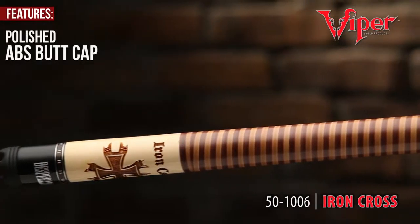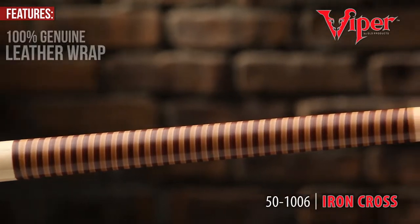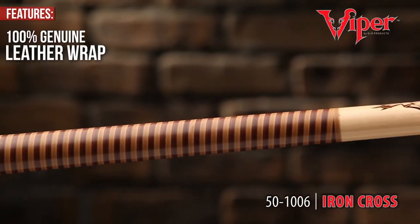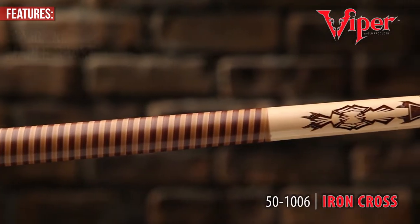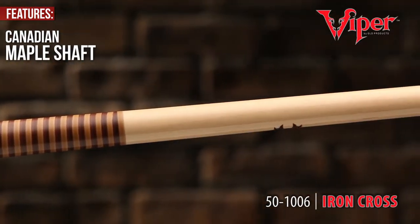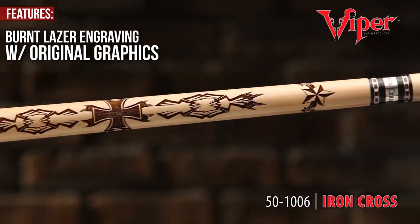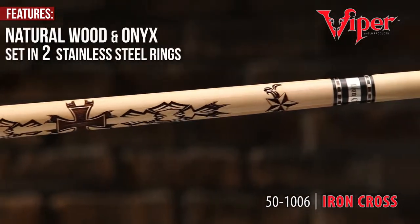The Viper Desperado's bold design starts at its polished ABS butt cap and flows into a genuine leather wrap designed for maximum authority. Canadian maple shaft delivers maximum strength while the burnt laser engraving displays the sheer audacity of its power. The natural wood and onyx are the keystone of its design.